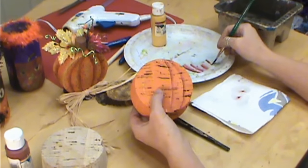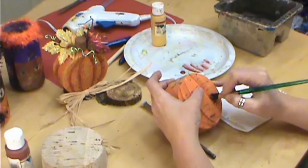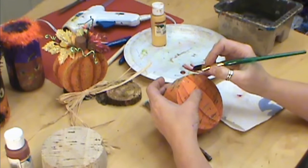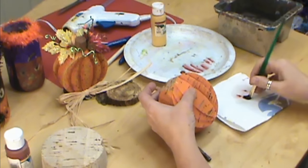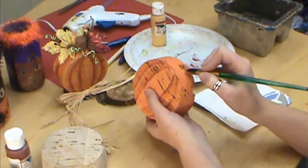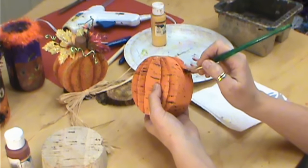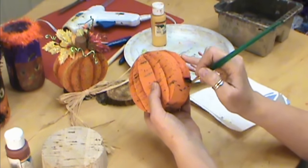Just remember this is not supposed to be a perfect project. Don't overthink it, don't worry about it — this is just supposed to be a fun holiday decoration. Go with the flow, and remember nature isn't perfect. Just put it on, do the front and the back, then divide your pumpkin in half. You can mark that with a white line down the middle and go all the way around the pumpkin until you've reached the other side.